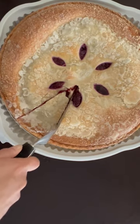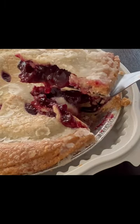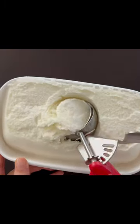I did notice as I was cutting into this that the pie crust was ultra flaky. And I was also surprised at how much filling was in there. There was a lot of fruit filling.